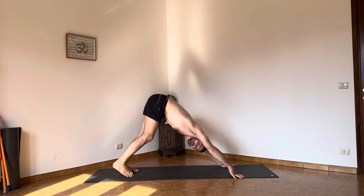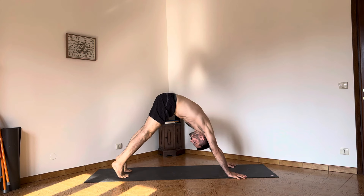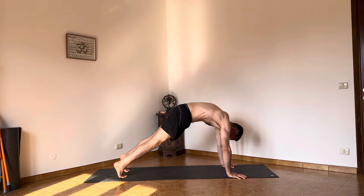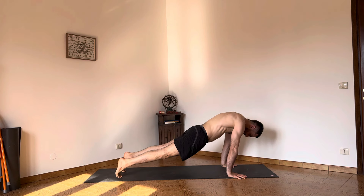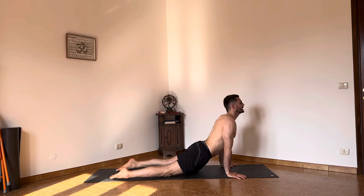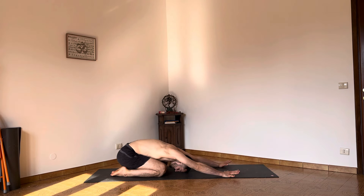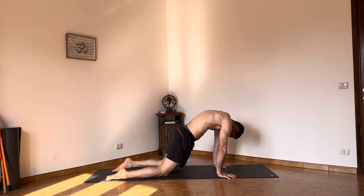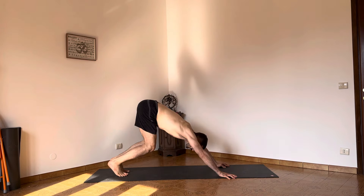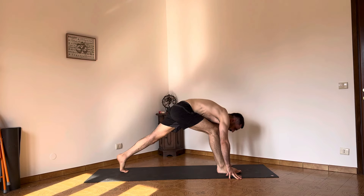From here lift the heels up, posterior tilt the pelvis, shoulders forward — I feel I need to take my feet a little more back. Hips come down — upward facing dog. Release the back of the feet, come back down. Posterior tilt and return. Anterior tilt — galloping cow. Connect the feet. Downward dog, and raise the right leg up. Now take the right foot in between the hands.